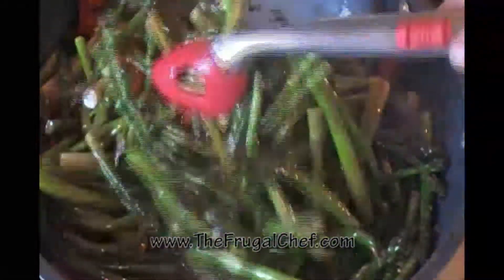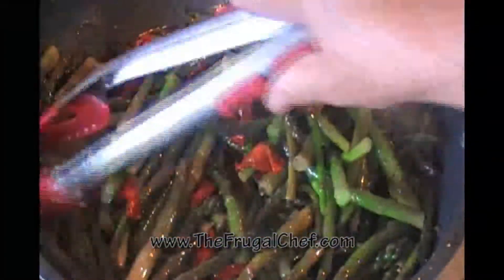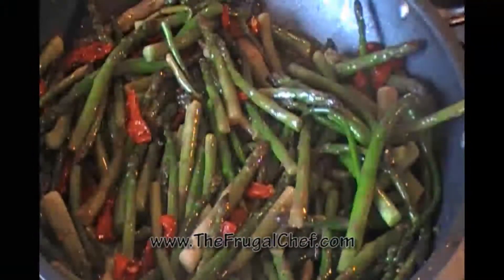I made it for Thanksgiving and it's great for Christmas time too. I have people over for lunch today and this is also going to be on the side. They liked it so much on Thanksgiving that I decided I'd make it again.